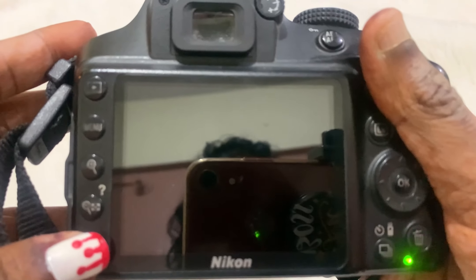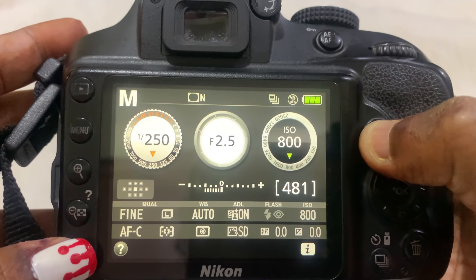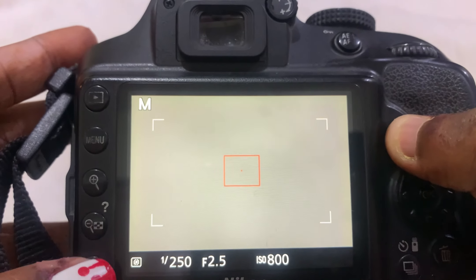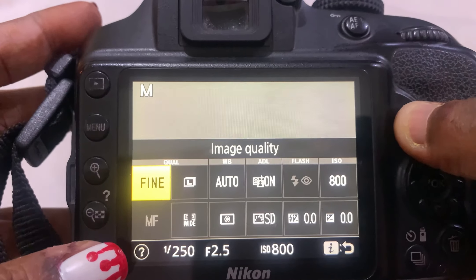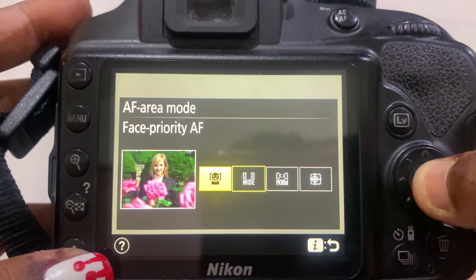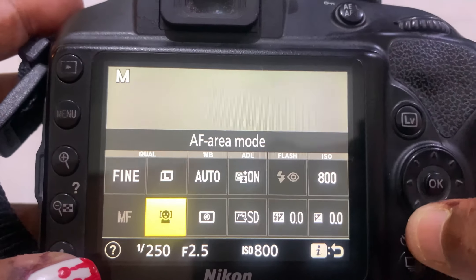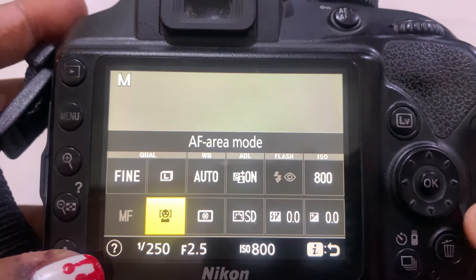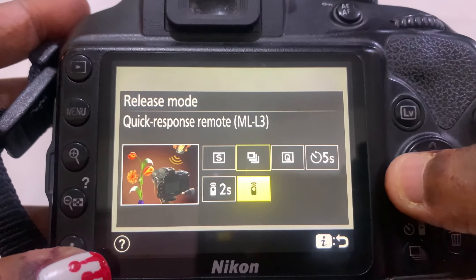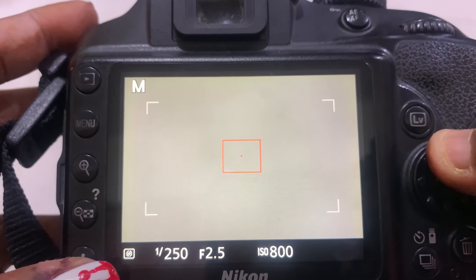To set up the camera, open live view, click on the eye icon, go to AF area mode, and select face priority — you're sorted. Next, set the release mode to two seconds for the remote timer, and you're ready to start clicking selfies.